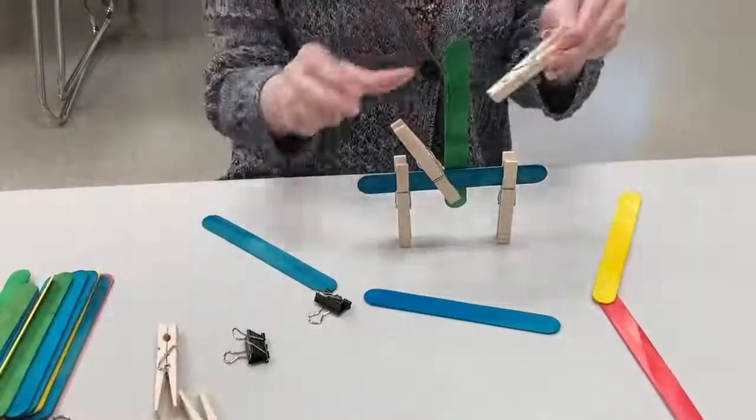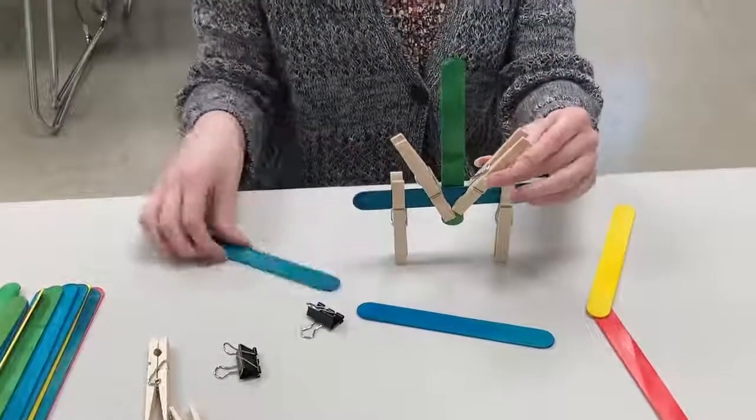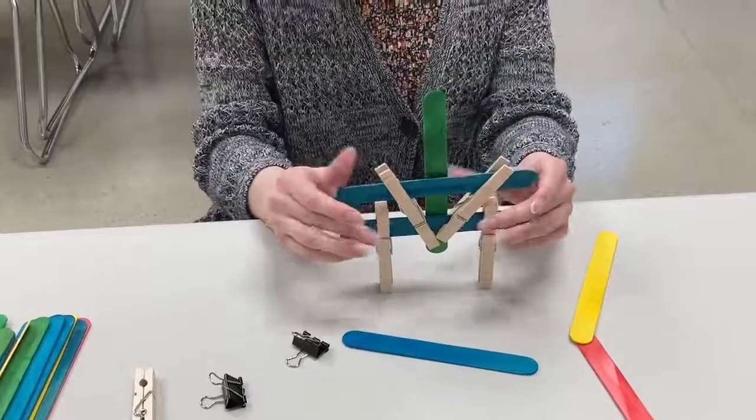You do not need to make what is on the instructional sheet or in this video. You can create whatever you'd like.